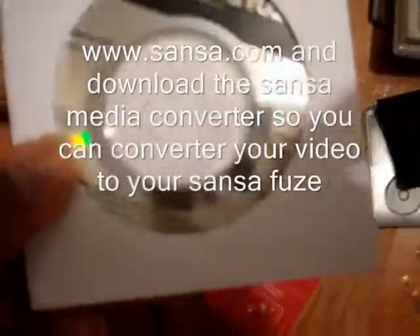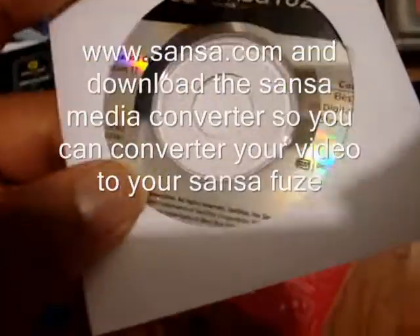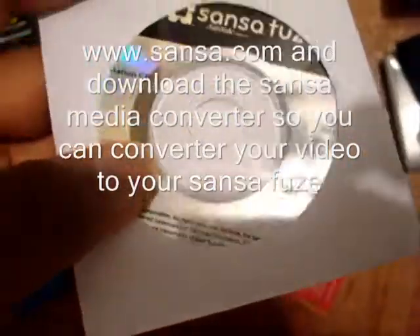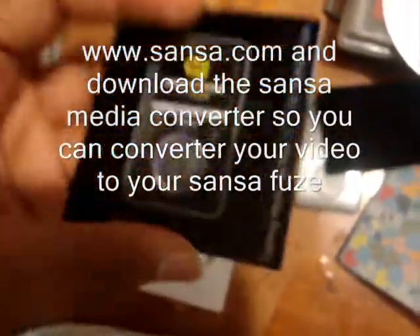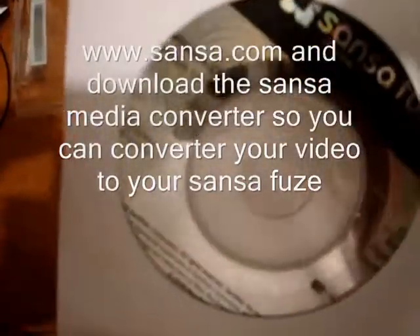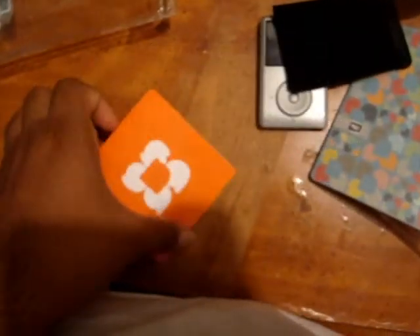This is the install CD. If you prefer, you can put this CD on your computer, but I didn't do it that way — I went to sansa.com and downloaded their software. This CD just gives you a program to download music, which I don't like, so I don't use this CD anymore. The other thing is this CD is really tiny but your computer can still read it. There's some fine print you need to read — it explains everything, including which website to go to.